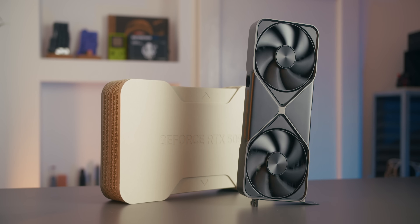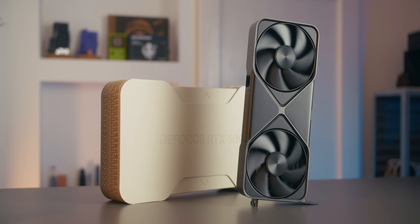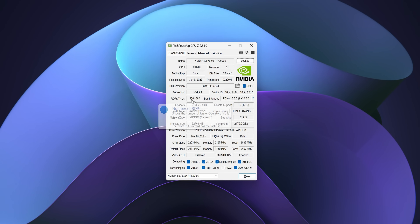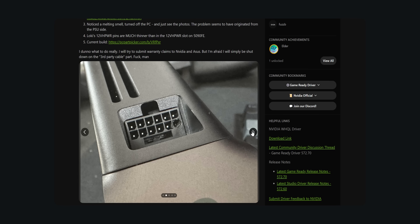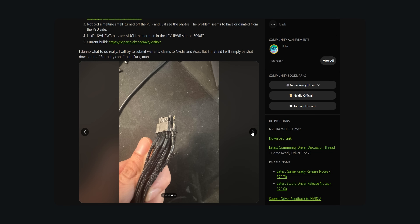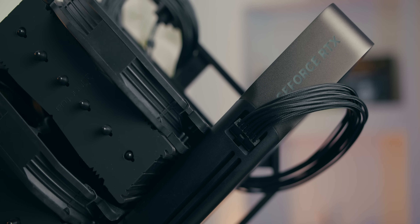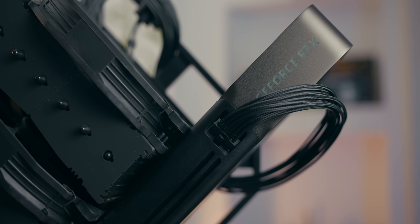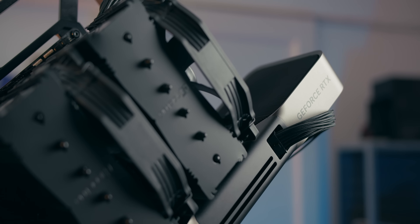It's worth mentioning the plethora of issues and controversies surrounding the 50 series: supply issues, instances of missing ROPs and thus less performance than advertised, driver issues causing hard crashes, high idle power draw, and cases of the power connector literally melting. Regarding the latter, for the time being I'll be using the stock 12V high-power cable that came with my Corsair SF1000 power supply. This one has never been used before, so if anything catches fire during my testing, this video will serve as evidence.